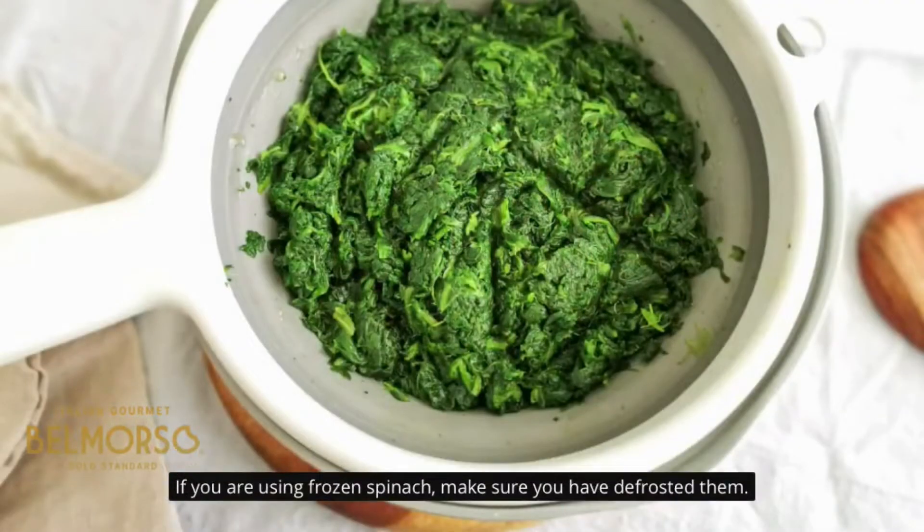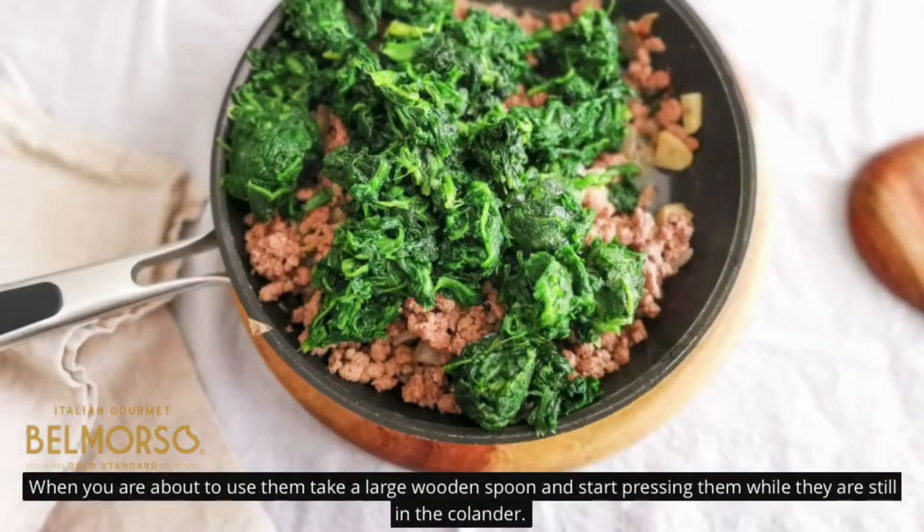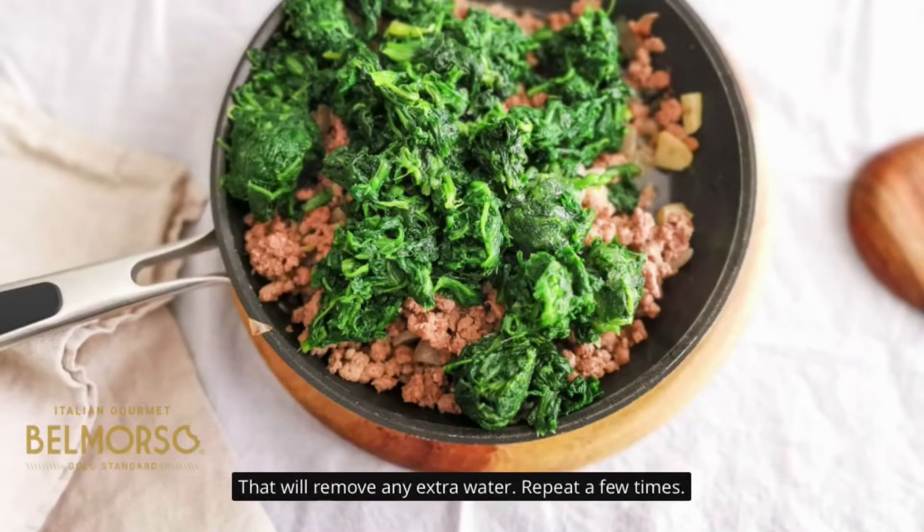If you are using frozen spinach, make sure you have defrosted them. The best way is to place them on a colander over a bowl so that the excess water is collected in the bowl. When you are about to use them, take a large wooden spoon and start pressing them while they are still in the colander. That will remove any extra water — repeat a few times.